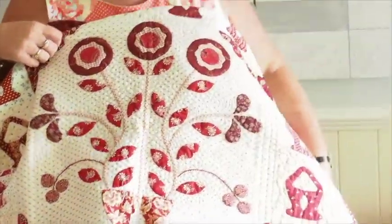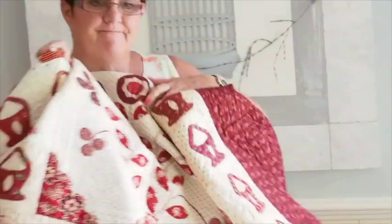Reverse applique is one of those things where the word 'reverse' frightens people, but don't be afraid of it. I'm going to show you how to do it now. The clipping is a little bit different — well, it's the same process, but we're clipping on the inside rather than the outside.